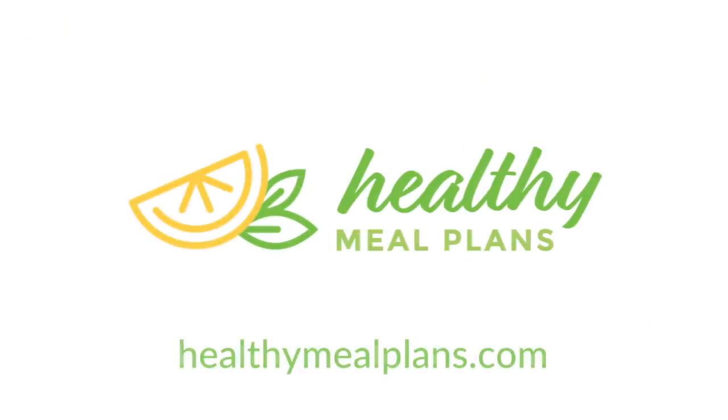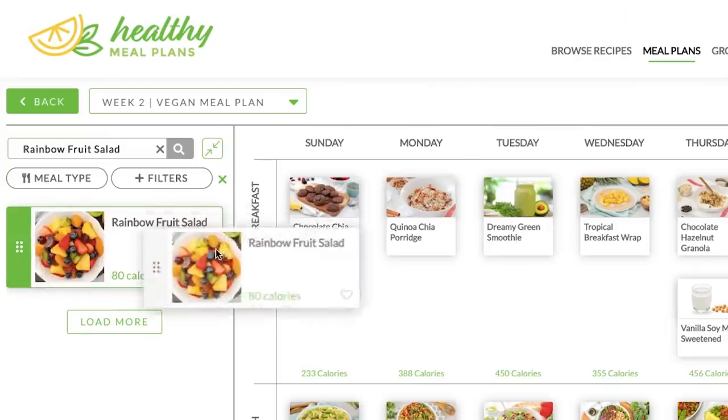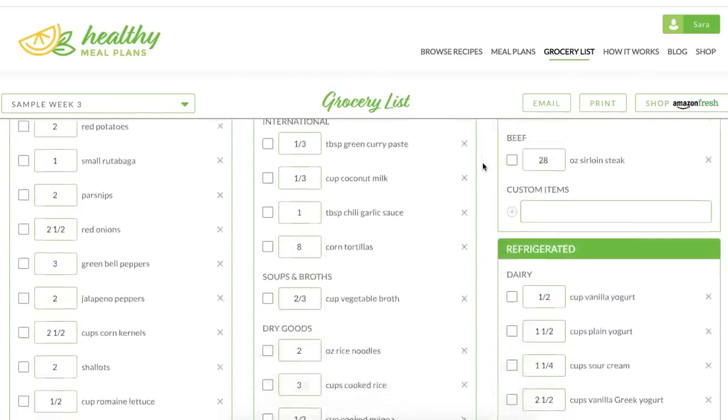Just before we get to our noodle bowls, I wanted to remind you guys: if you are having trouble keeping yourselves on track, you should definitely check out Healthy Meal Plans. It's our amazing meal planning app that allows you to meal plan for the entire week. You can browse lots of recipes, add them to your weekly meal plan, and then print your grocery list and take it straight to the grocery store with you. It is an amazing tool — I hope you will check it out.